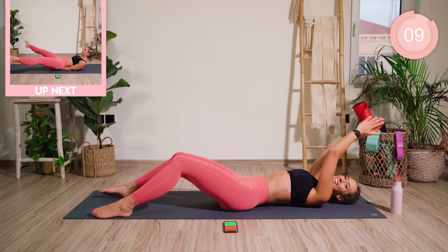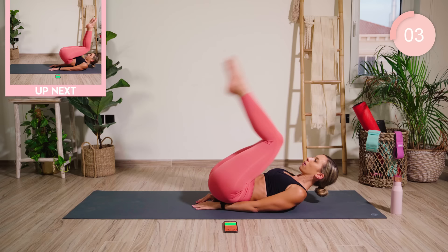Hands go into a diamond shape now, underneath the lower back. We're going to go into a reverse crunch. Straighten, open, close.